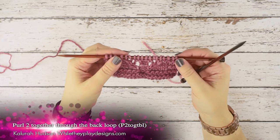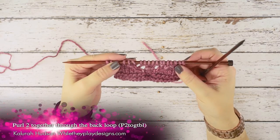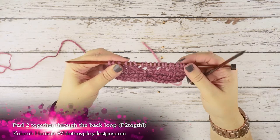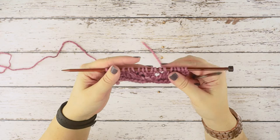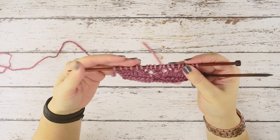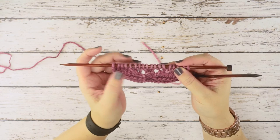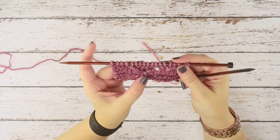Hi guys, this is Calera Hudson of While They Play Designs, and on today's video I'm going to be showing you how to do a purl two together through the back loop, or a P2Tog TBL. This is just a one stitch decrease that's worked over two stitches, but it's worked from the wrong side of the work. This is how it will appear on the right side of your work, and it creates a left lean in your stitches.